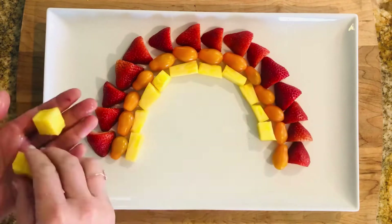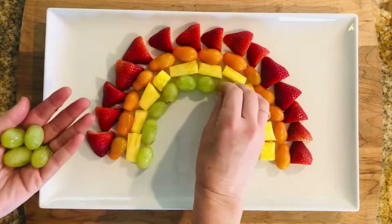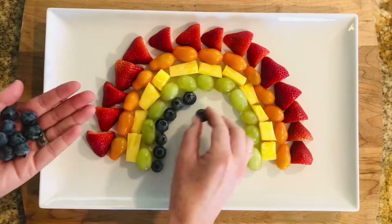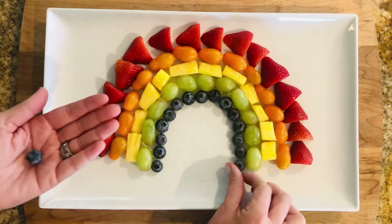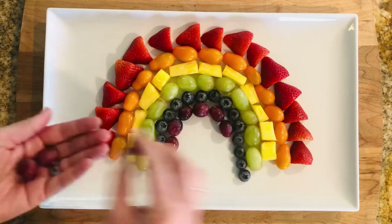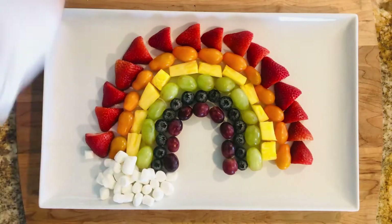The yellow arch consisted of cubed pineapple, but you might also try mango if that's in season. I grabbed some grapes for the green arch, but I was also thinking about trying kiwi too. The blue arch consisted of these cute little blueberries, and I finished off the rainbow with some red or purple grapes.